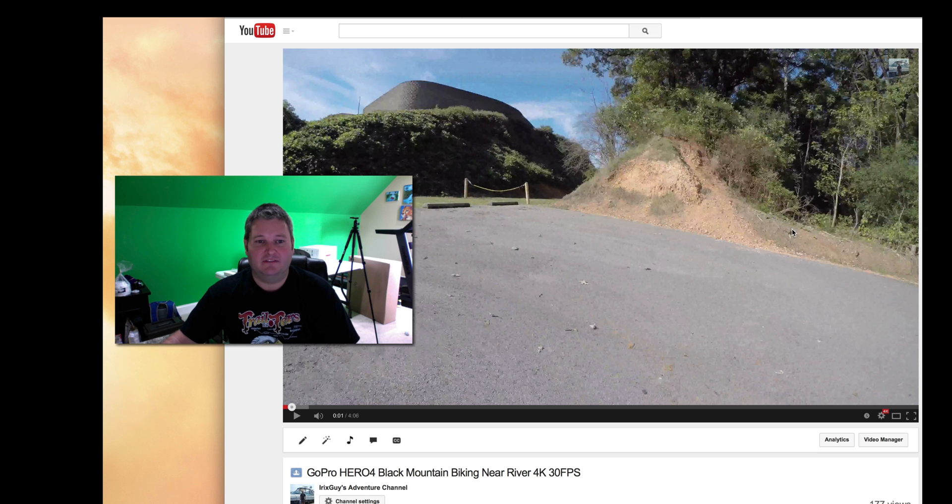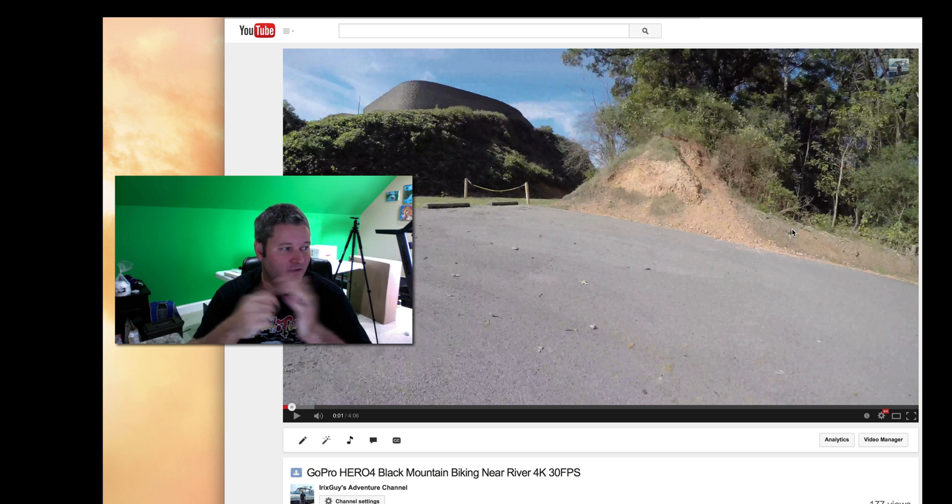You will definitely notice — and keep in mind, to experience 4K in its full glory, you've got to have a 4K or greater display. Currently I'm using the iMac with Retina 5K, which looks absolutely amazing. But let's go ahead and hit play.